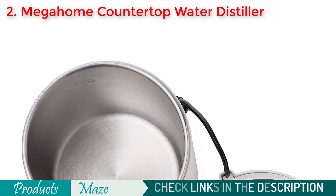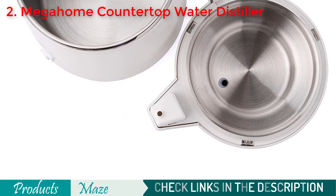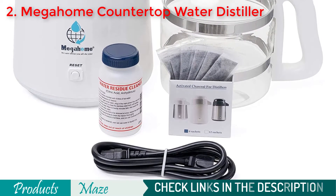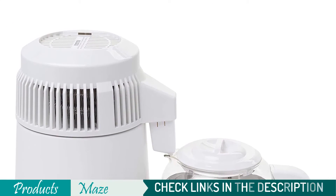It has auto shut-off function, steam distillation, and carbon filtration, combining all these for the best quality pure distilled water. For the reasonable price point, high quality build, and never-ending features of this awesome product, we have listed this as our pick for the best value for money category.